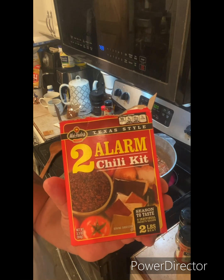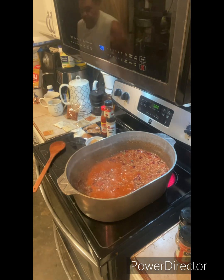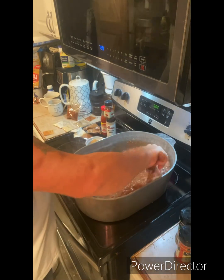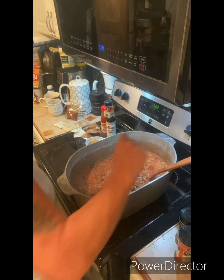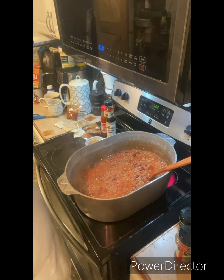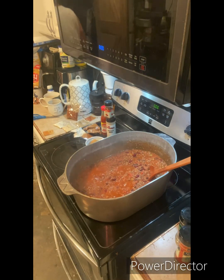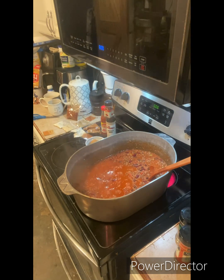Now we're going to start mixing the ingredients that come in the box of chili mix. You're going to have chili powder, minced onions, garlic powder, oregano, and paprika — all of that comes in the box and will be mixed in shortly. Let it sauté for just a few minutes and get it simmering. I can see it's starting to simmer and bubble a little bit — a nice low simmer.